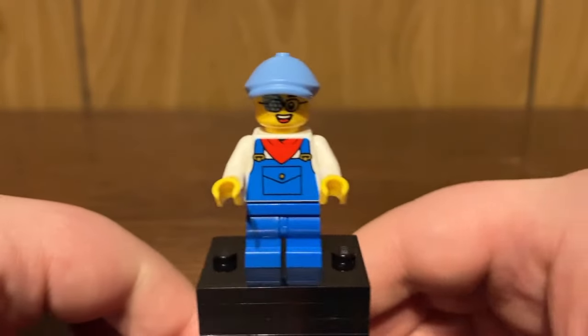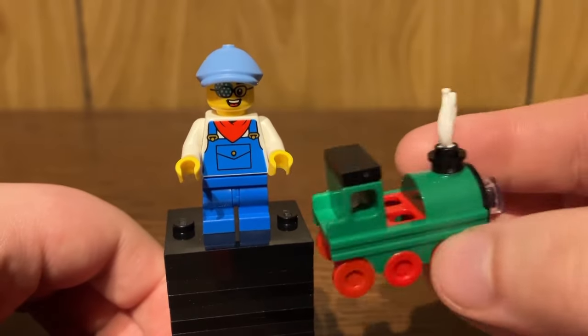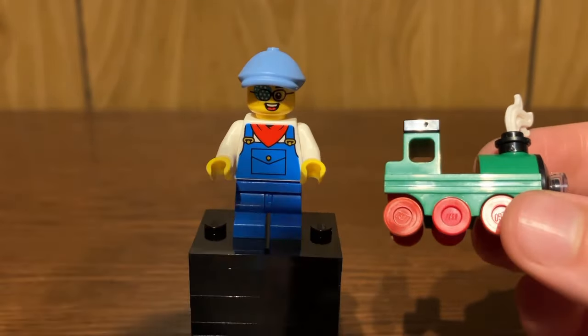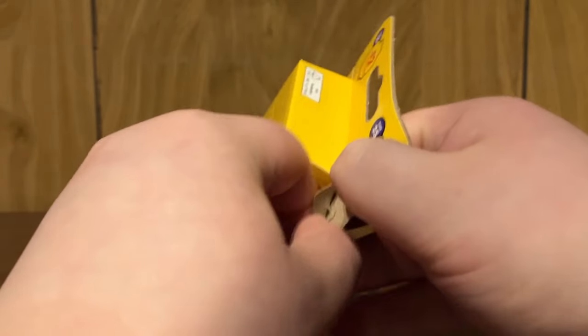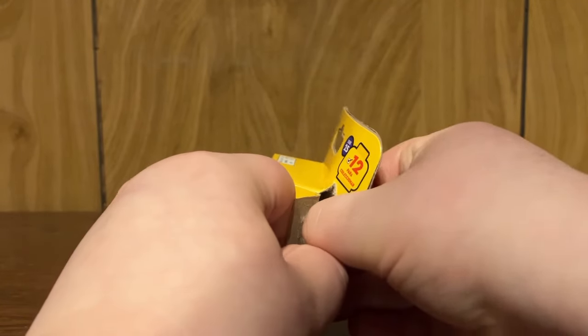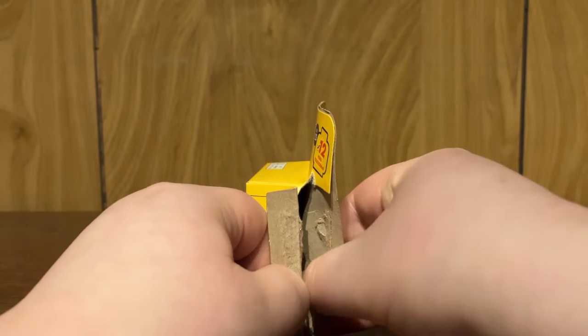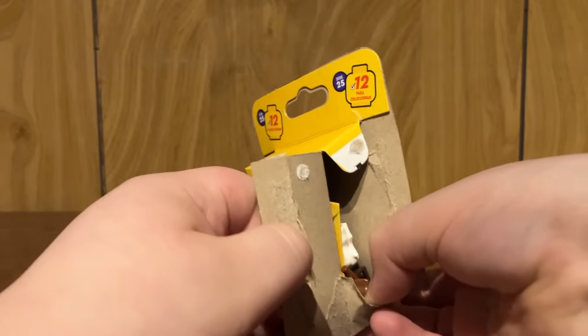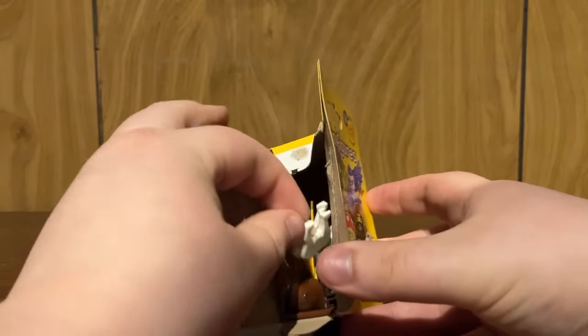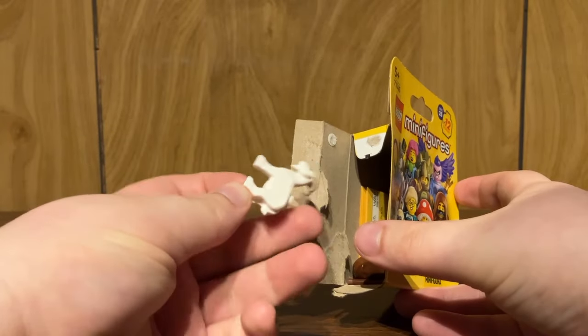No actual accessories, unfortunately, but that's fine with this little costume piece. It's cool enough, so let's move on to our next pack. Second pack — hopefully no duplicates, though it's very possible since a full box is 36 packs. Oh my goodness, second pack — we got it, guys. It's the GOAT!